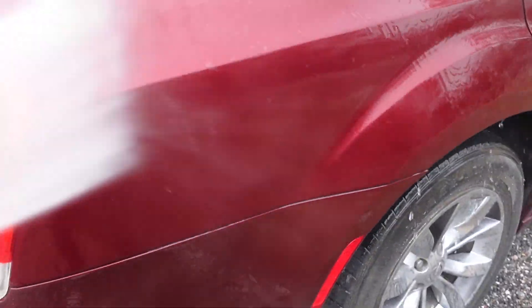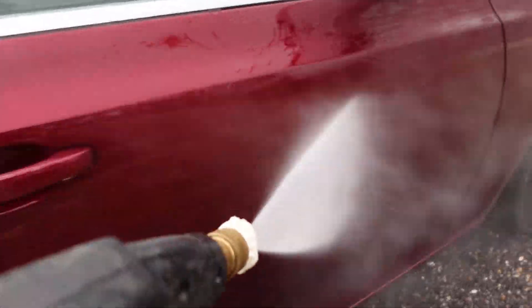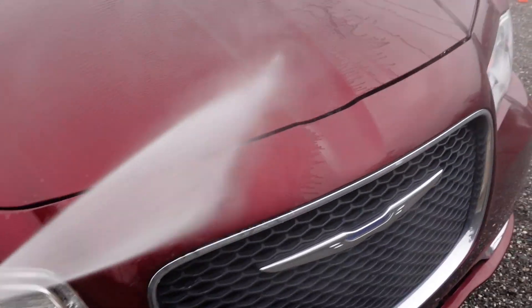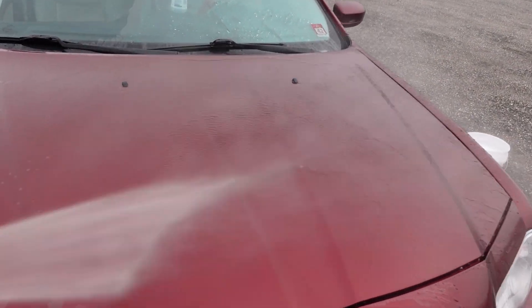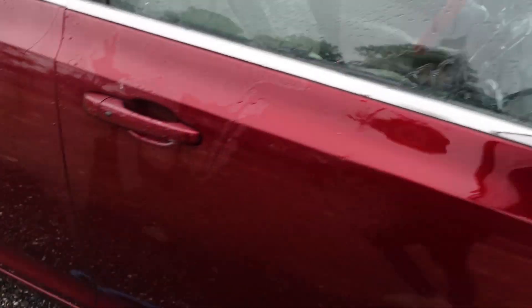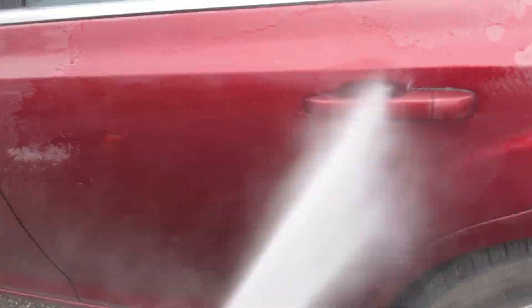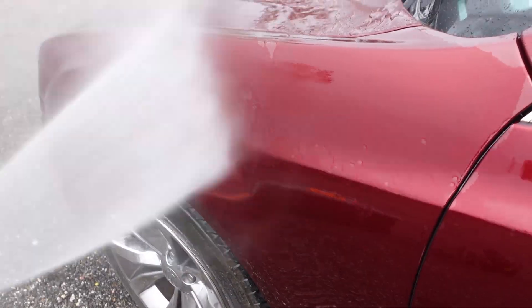I'm just going over the car and showing that it is in fact flat paint and has no protection. We're just going to do a simple hand wash. I'm not even going to be doing the wheels just because I only have about 20 or so minutes to get in all these shots.